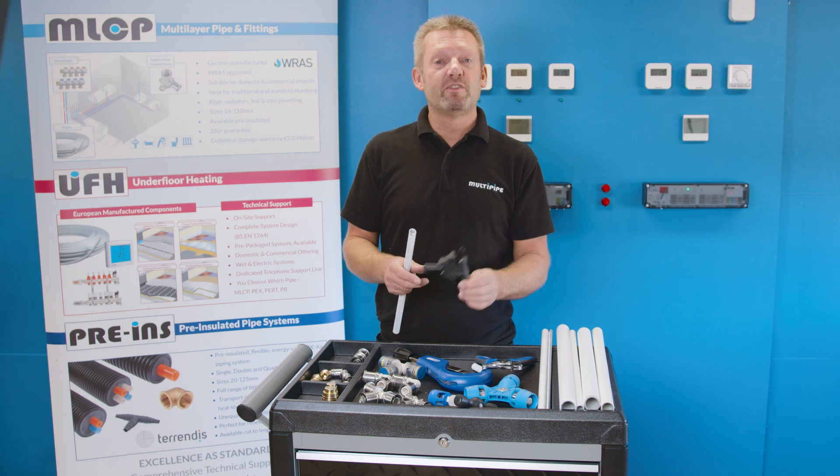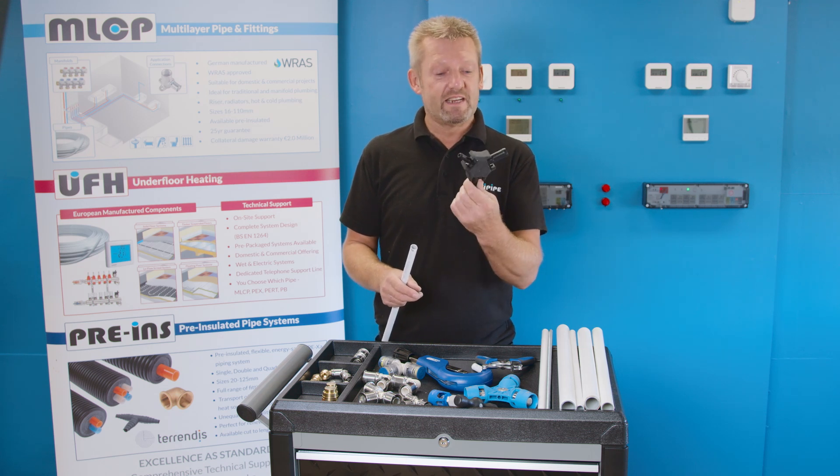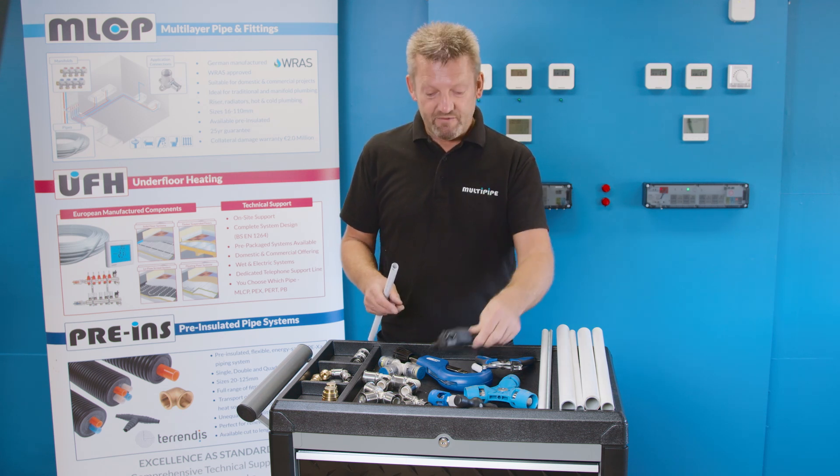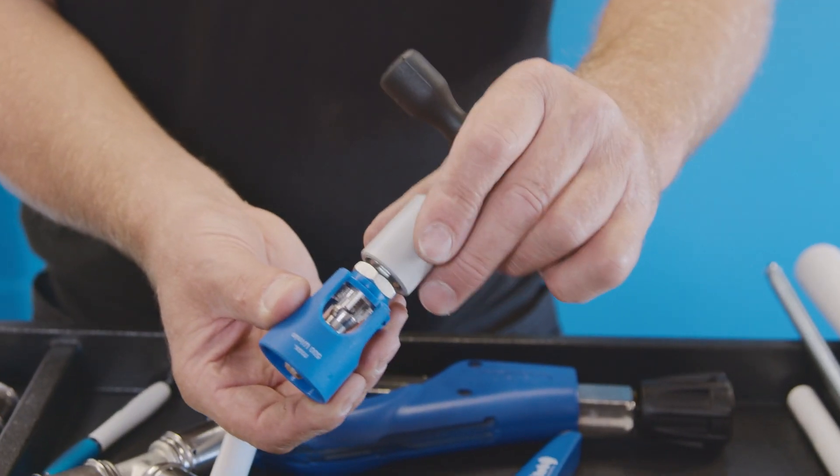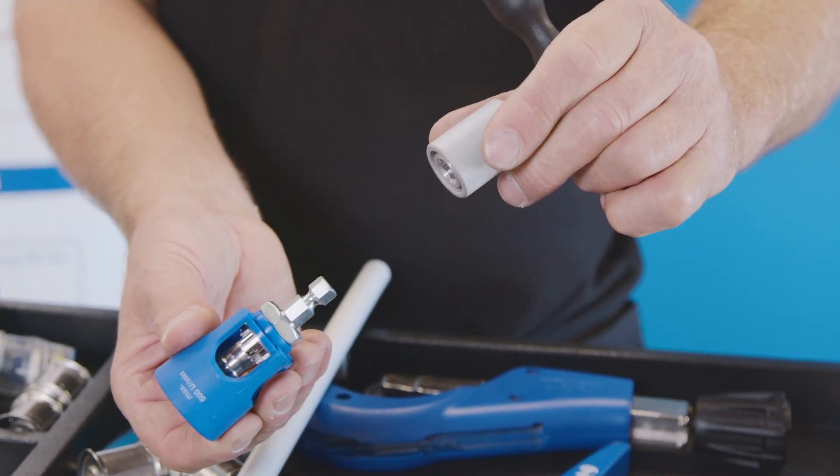There are lots of different bevellers on the market. We'll go from a simplistic three-size beveller here to a very nice comprehensive MultiPipe bevelling tool that does multiple sizes.